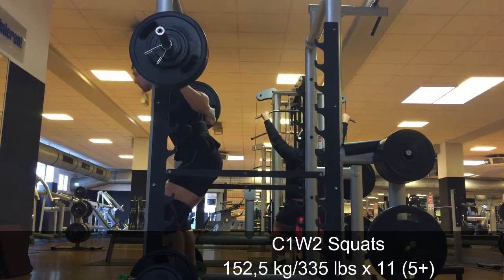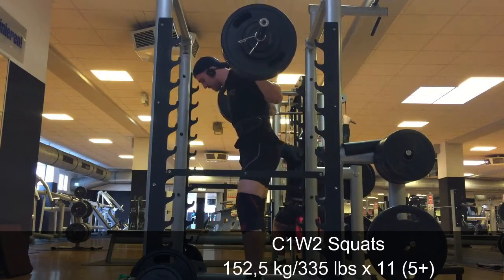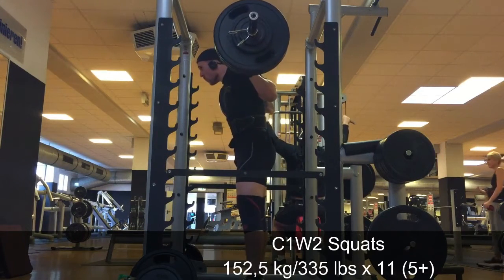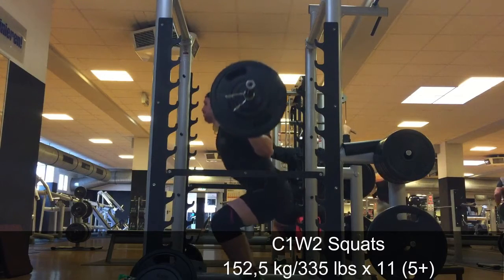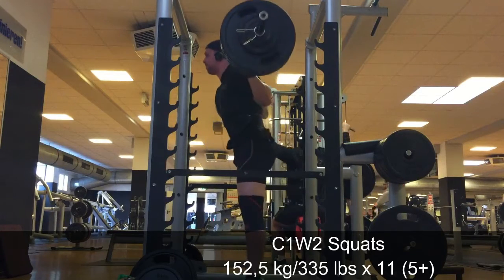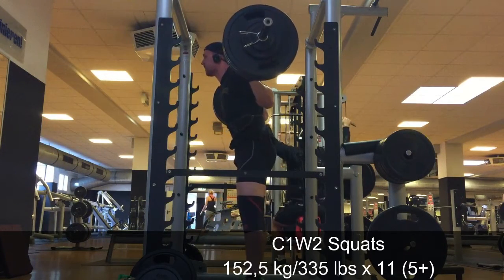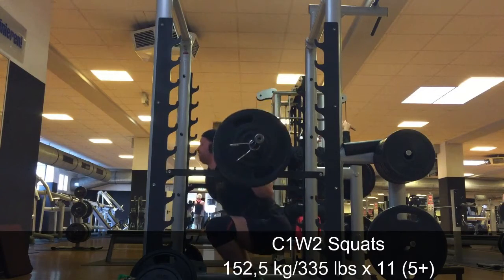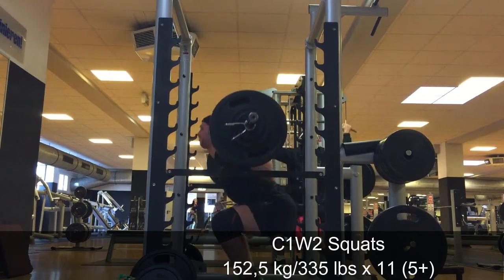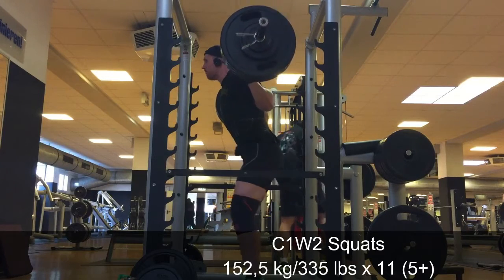It's excruciating. After the AMRAP set, you have joker sets — you increase the weight by three percent and go as long as you can hit the prescribed numbers: seven reps in week one, five in week two, and three in the last week. In the fourth week, you take a deload.